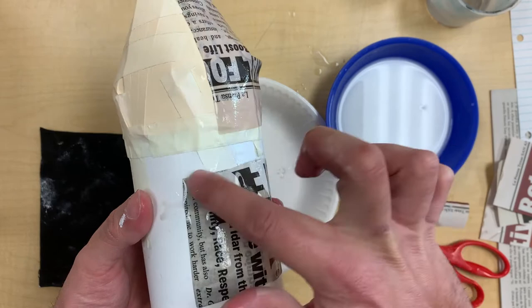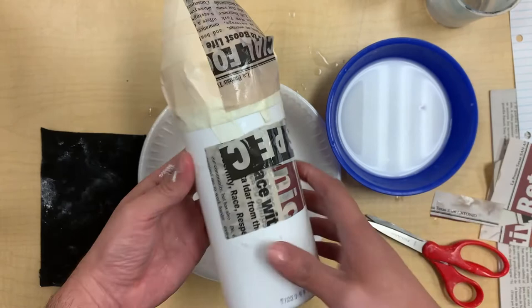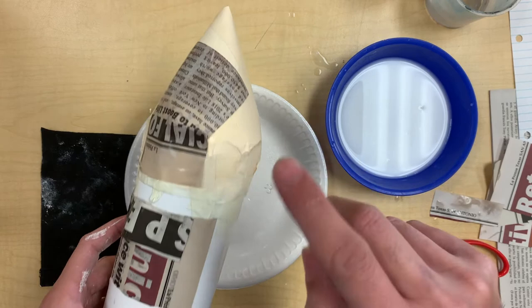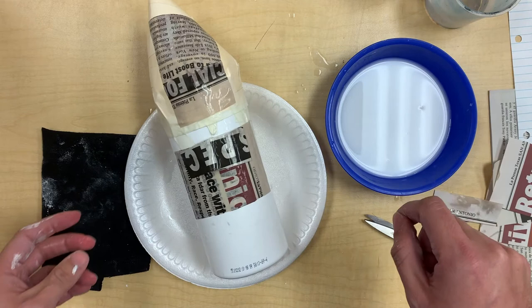I'm going to keep on putting layers of newspaper. If I wanted to get rid of that hole, I'm going to put a piece of newspaper going this way, or even maybe a bigger piece of newspaper. Can't wait to see how they all come out — I do want to see your pictures. You're going to do at least two days of covering with paper mache. If you don't like the way it's coming out, there is another way by adding flour.